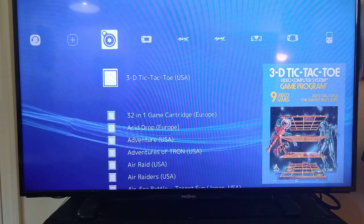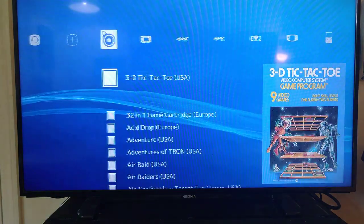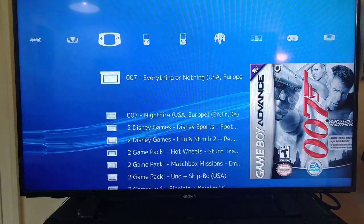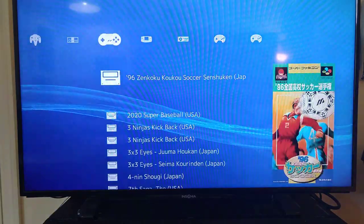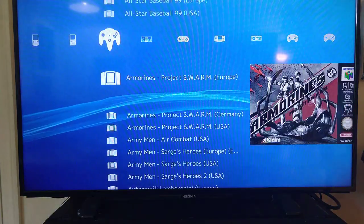So it plays all the retro stuff. You've got everything from Atari to various Game Boy, Nintendo SNES, Sega CD. It does play N64.